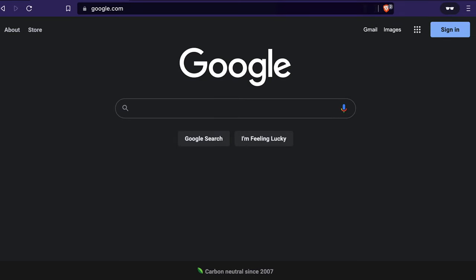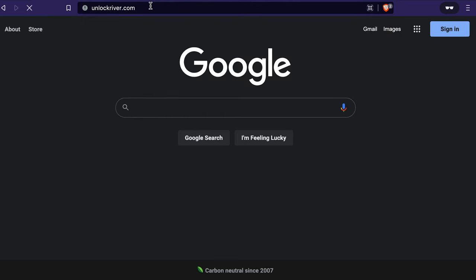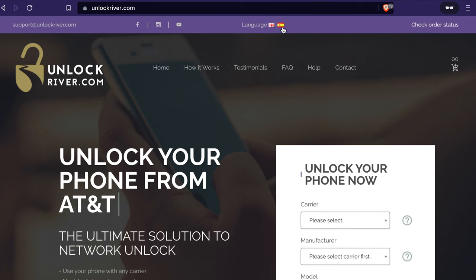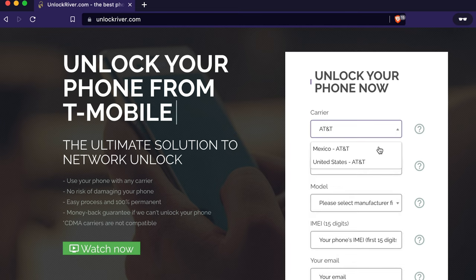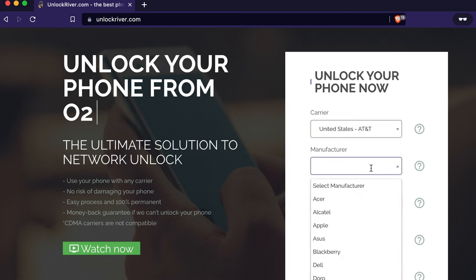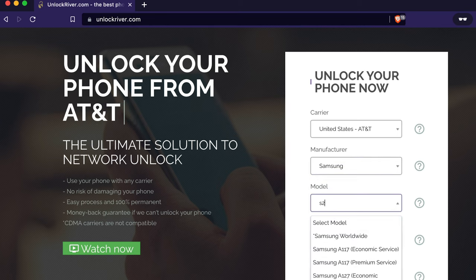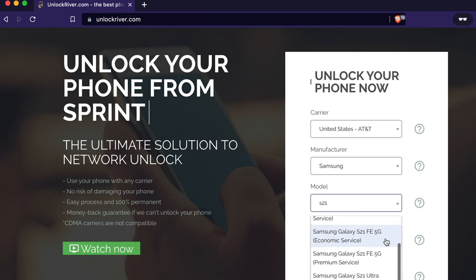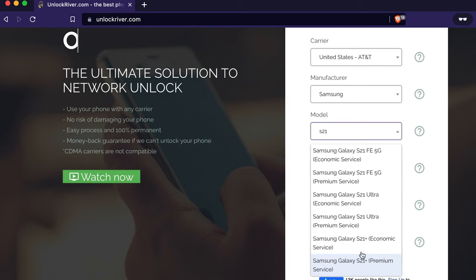We're going to switch screens and go to the website unlockweaver.com — I'll include a link in the description. The first thing is to select the original carrier your phone is locked to; for example, my phone is locked to United States AT&T. Then select your phone's brand, and write down the exact model — in this case we're unlocking a Samsung Galaxy S21. In some cases you'll see multiple service options: some are faster, some slower, and the price depends on delivery time.